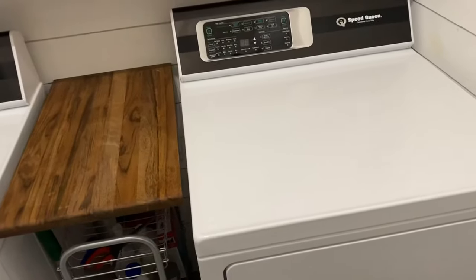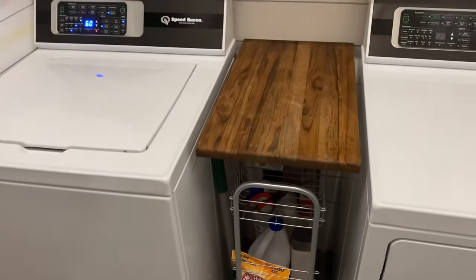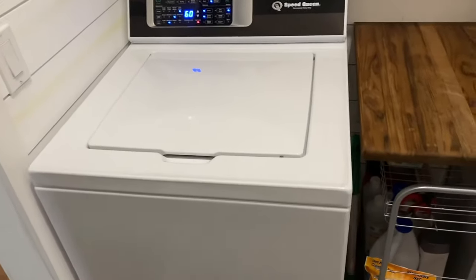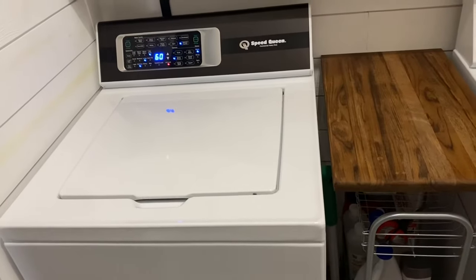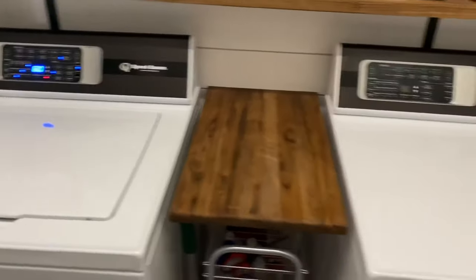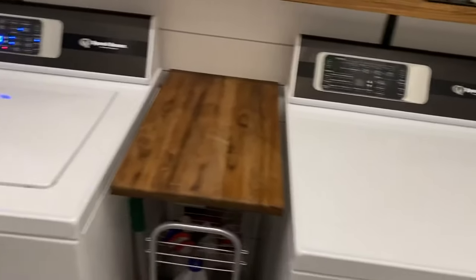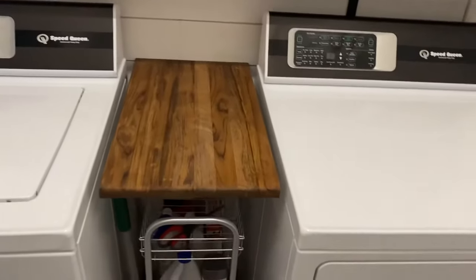I went from a top load LG top of the line mega capacity washing machine to this Speed Queen. And I can tell you right now, just in the beginning of the video, if you're on the fence about purchasing these things, I would absolutely 100% recommend doing it. And no, this video is not sponsored by Speed Queen — I wish it was. So Speed Queen, if you're listening, go ahead and give me a sponsorship. This is just an honest to goodness review, probably one of the most real and raw reviews I'm going to do on this channel.